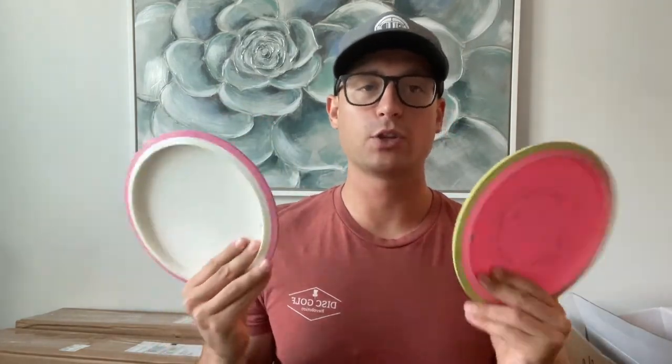If you want to help support me, they have been putting out my stamp on a shirt, so go ahead and pick that up. The link will be in the description. Thank you, Disc Golf Revolution, and thank you guys for tuning in. Please check it out.